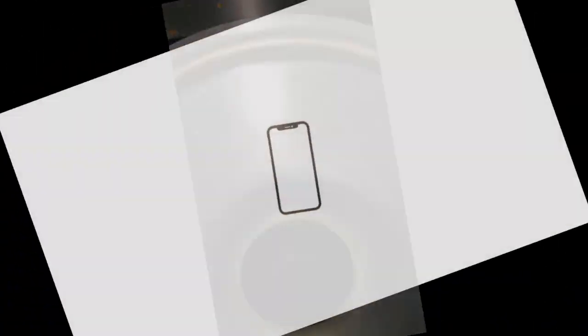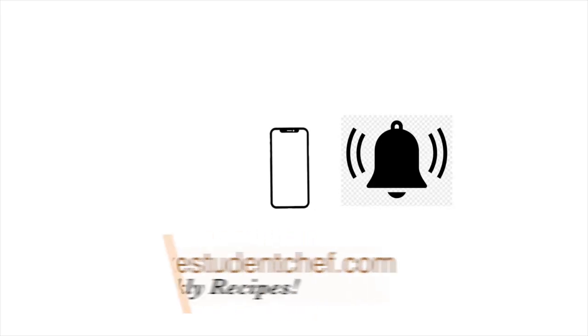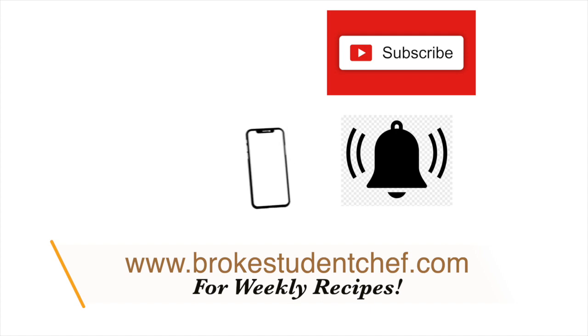Allow your mixture to cook. Now that your food is cooking and smelling very nice, it will be a great time for you to turn on your post notification bell, subscribe to my channel, and check out my blog brookestudentschef.com for weekly recipes.